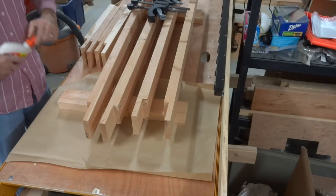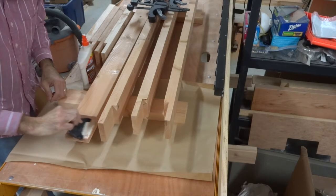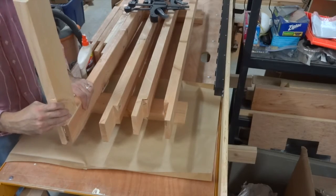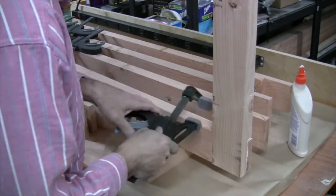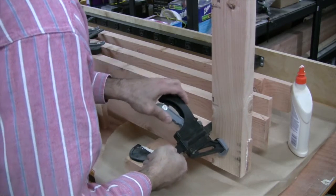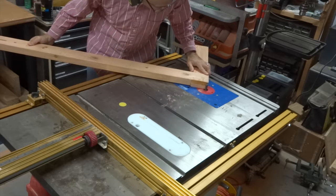Next it was time to glue and clamp up the half lap jointed boards. I had four of these assemblies to make up. After the glue was dried, I cleaned up the faces of the joints to make them nice and flush.